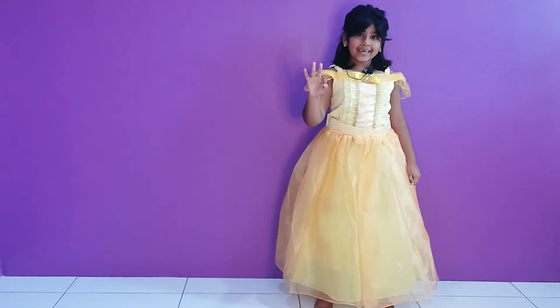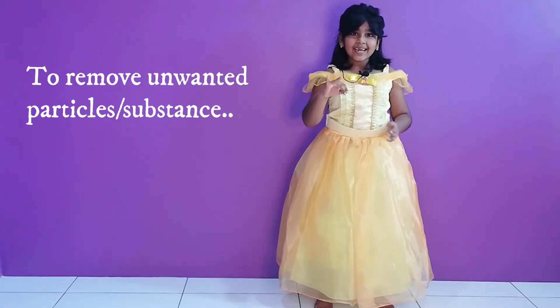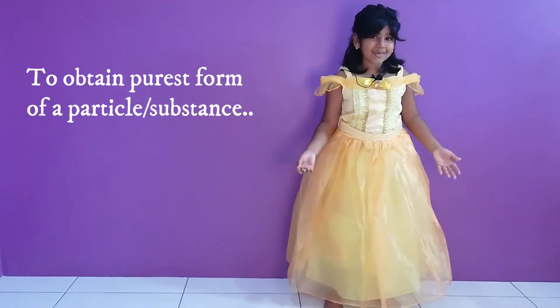We separate mixtures because of three things. Firstly, to remove what you don't need. Secondly, to get what you need. Thirdly, to get the purest form of a thing.